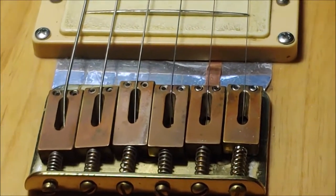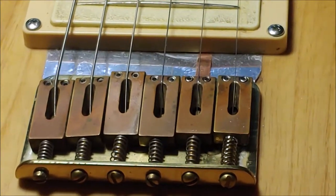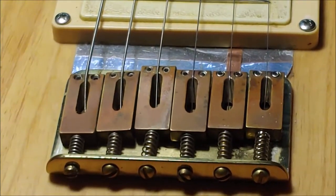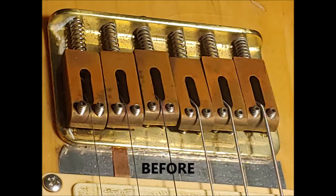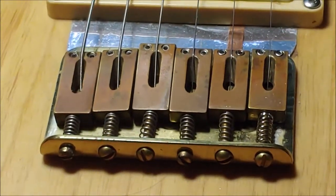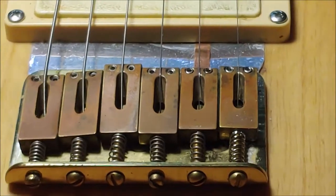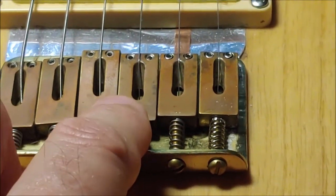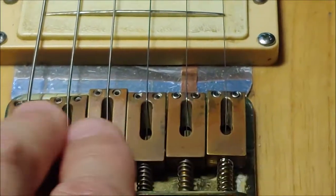Here is our nearly finished result. I say nearly because the strings are not tuned up and I haven't checked the height by playing the guitar. But it's very obvious that none of them are sticking up anymore like they were before — this is going to be so easy on the side of the hand when playing. These screws are quarter inch and five-sixteenths in height; the five-sixteenths are for the D and the G string to compensate for the radius of the fretboard.